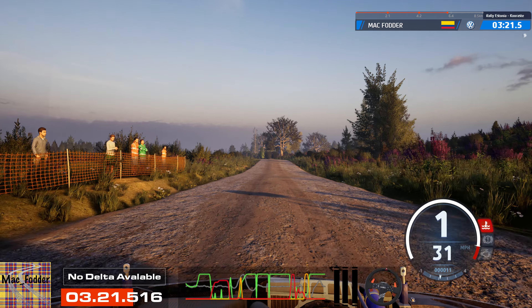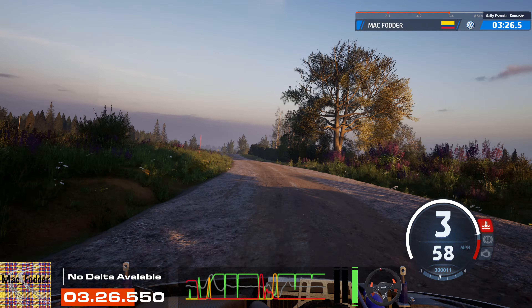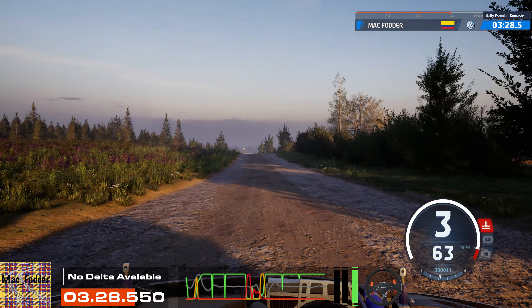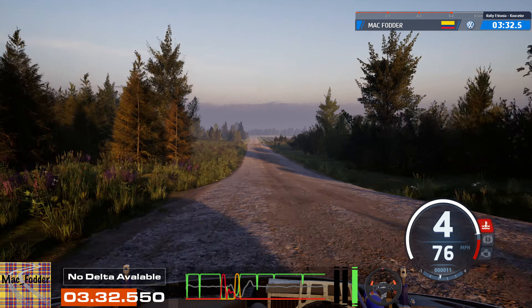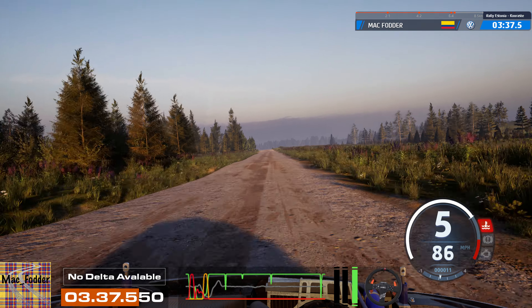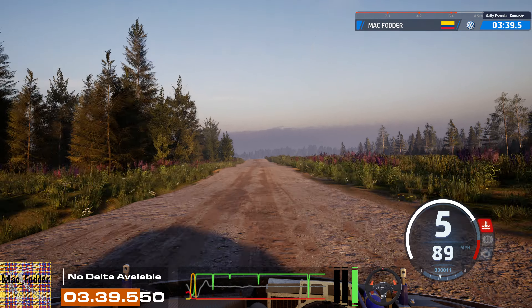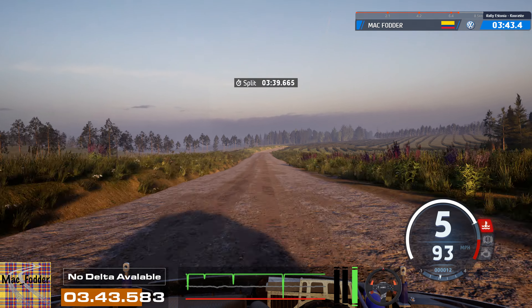Slight left, 70. Left of the crest, 150. Left of the crest, 350. Crest, 200. 5 right, half long, 70.